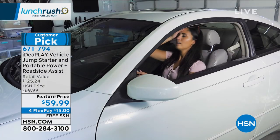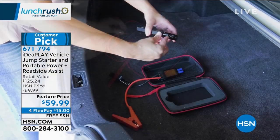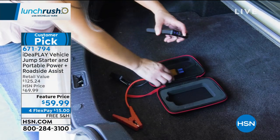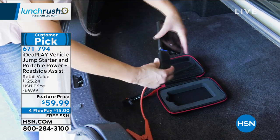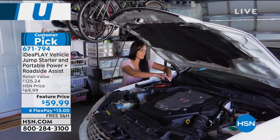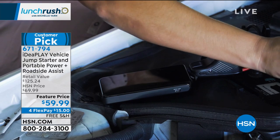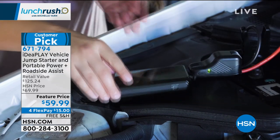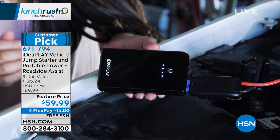What type of vehicle will this jumpstart? If you have a three-liter engine and a 12-volt battery, this is going to work for you. It does not work on diesel trucks, but we did jumpstart a pickup truck on one single charge 11 times before having to recharge the jumpstarter itself.